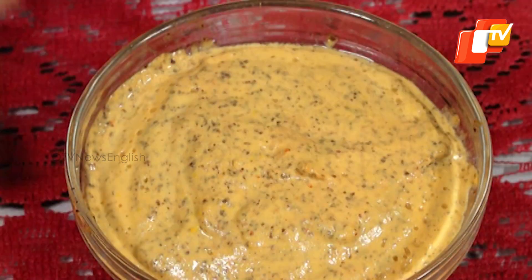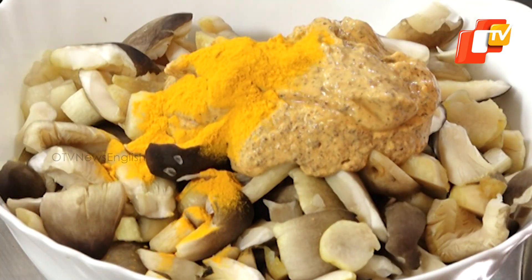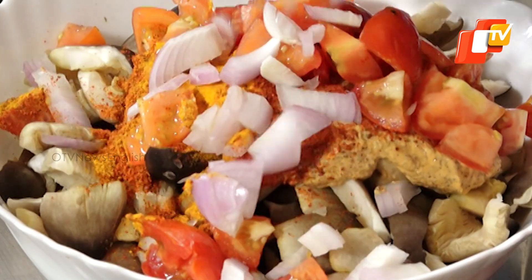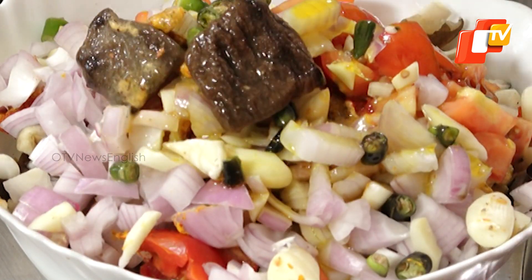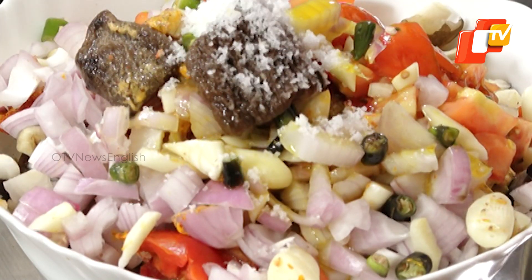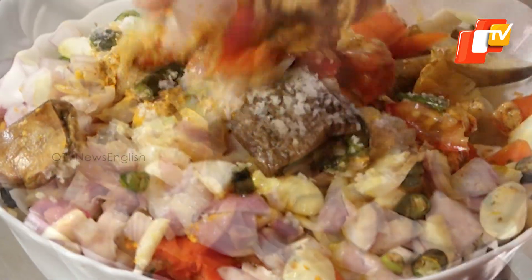Coriander leaves and banana leaves for steaming. Take the mushroom in a bowl and add the mustard paste, turmeric powder, chili powder, tomato, onion, chopped garlic and green chili, mustard oil, soaked dry mango pieces, and salt as per taste. Now mix all the ingredients nicely.